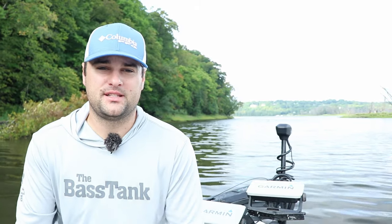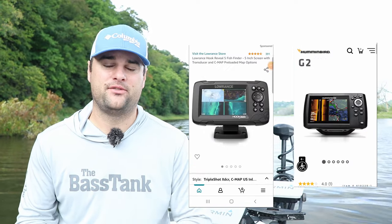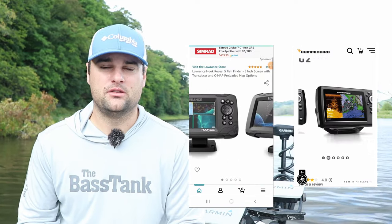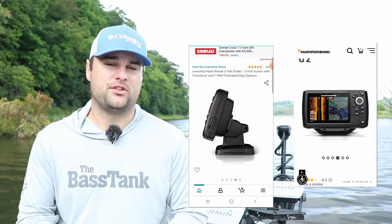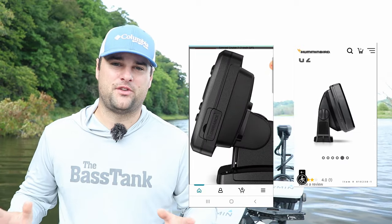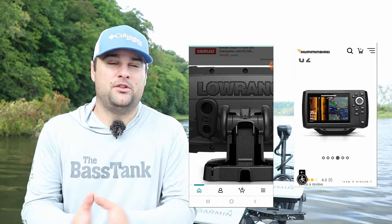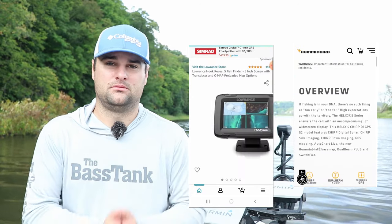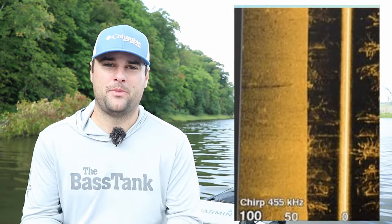So those are the three units I would recommend if I had 500 bucks and was looking at buying a new fish finder. Number one and two — basically tied for number one — the Humminbird Helix 5 and the Lowrance Hook Reveal. If you're somebody who really likes to adjust settings, go with the Humminbird. If you've never used a fish finder before and want something super simplistic, the Lowrance Hook Reveal series. And if you don't care about the mapping system at all, check out the Garmin Striker series — seven-inch screen, a little bigger for the same price point, but no mapping system built in.